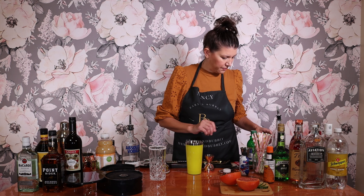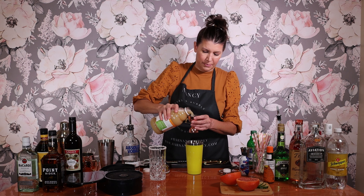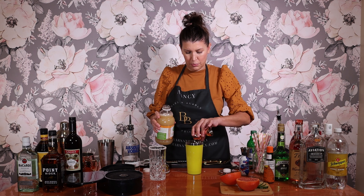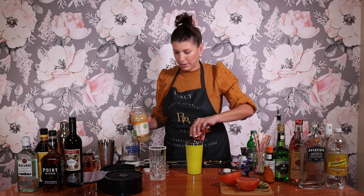And it's three and a half ounces of grapefruit juice. So we'll go ahead and measure. That's two... three and a half.